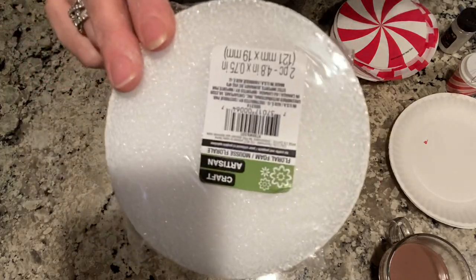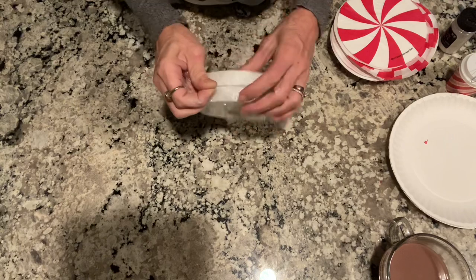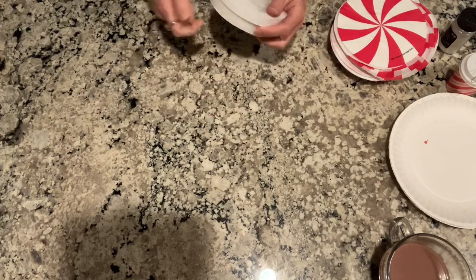You're going to need these little round Dollar Tree discs. You get two in a pack from the Dollar Tree and they're a dollar, so you get two of them for a dollar. You're going to need these.